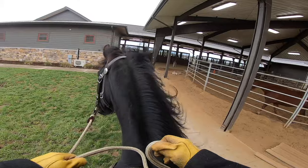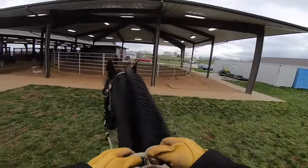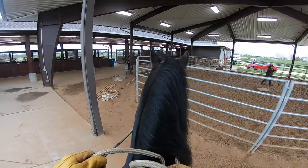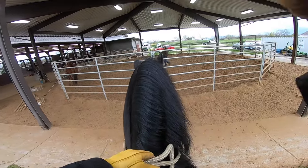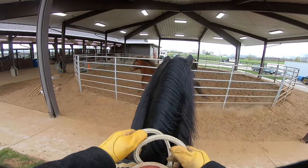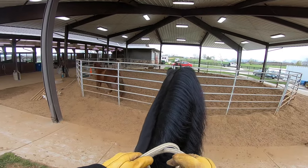I love working with stallions — I like all the horses, to be honest. They all have their different challenges. Geldings, of course, are the easiest. Mares are more difficult; they tend to really want you to prove yourself to them. And a stallion — you just have to be clear and consistent. I think a lot of people are either too hard on stallions, or they're too marshmallow-soft on them and just let them walk all over. You just got to strike the balance.